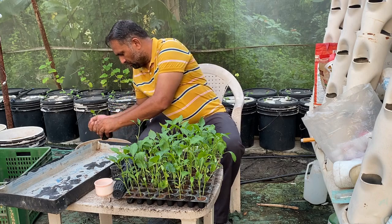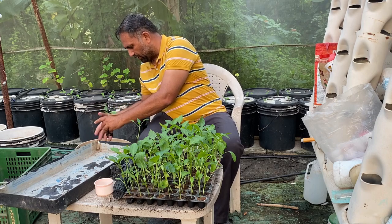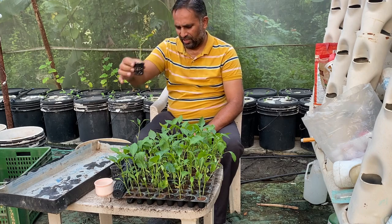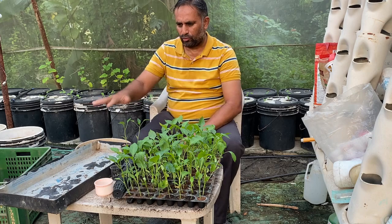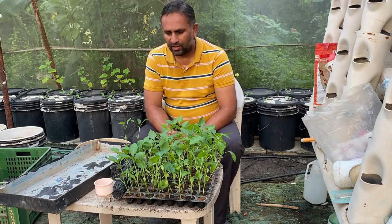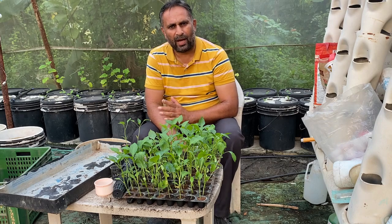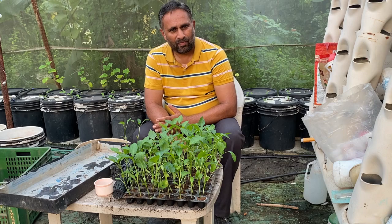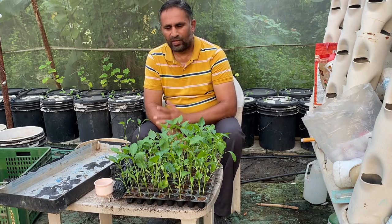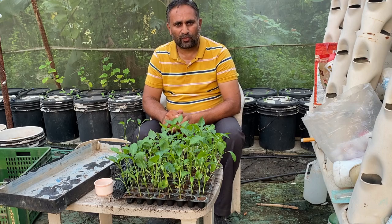Simply put the plant into the net cup and fill all around with clay balls, then tap lightly so the clay balls settle into all the cavities and hold the plant firmly. This completes the sowing into the net pot — you can see the plant is now well erect. Collect all the plants after sowing, keep the water level around half to one centimeter in the tray so the bottom of the net cup touches the water and the coco peat at the bottom starts drinking water. Keep it like this for about six to eight hours so the plant settles well, then transfer to the DWC bucket.